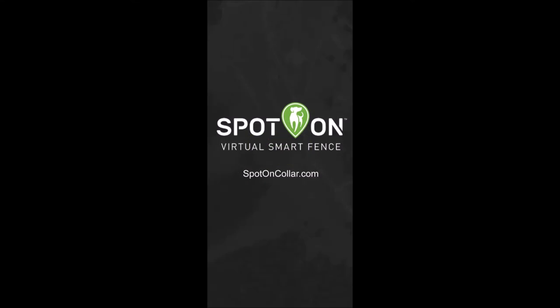For more information, visit spotoncaller.com or reach out to us. We're happy to help.